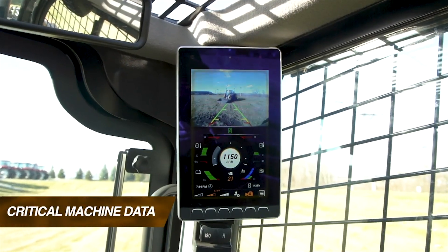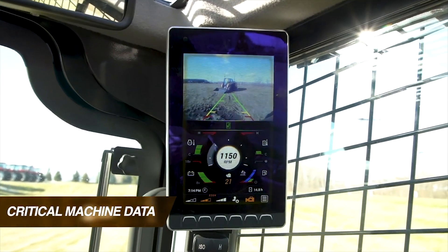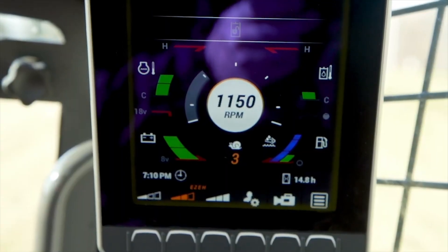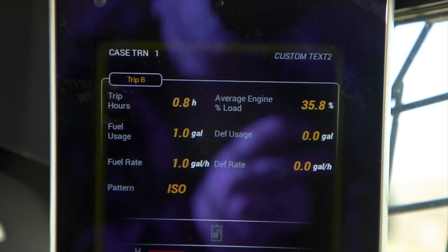The 8-inch LCD screen provides operators with a wealth of additional information, including fluid levels and fuel consumption, operation parameters, and trip meters and machine utilization data to better understand how each machine is used each day.